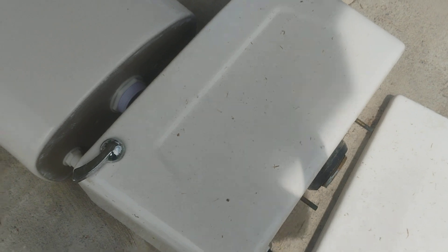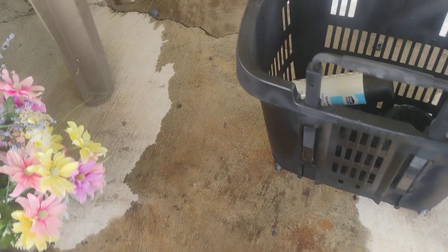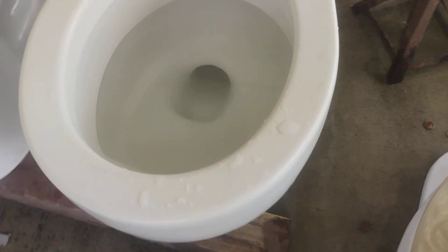I am keeping the Wellworth tank and all these other tanks. So that is all for this video — see you in the next one.